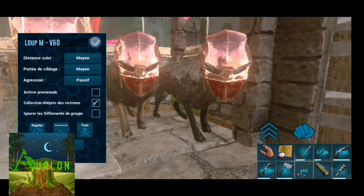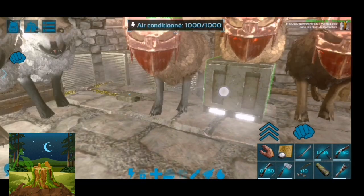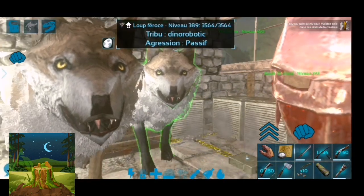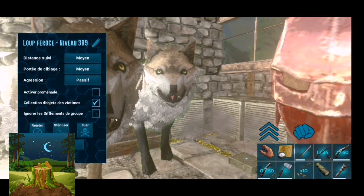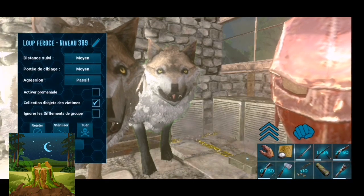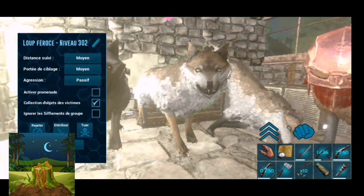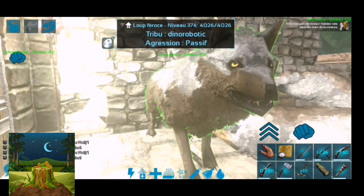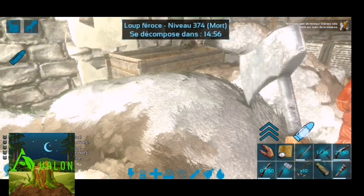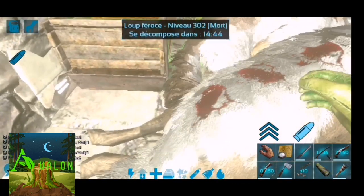On va passer à la dure réalité de l'élevage, mon frère : comme on n'a pas beaucoup de place pour les dinos, il va falloir qu'on ne garde pas ceux qu'on n'a pas sélectionnés. On va les amener chez le boucher.